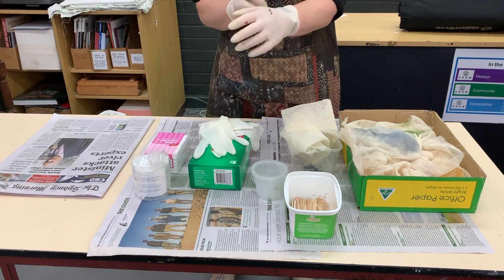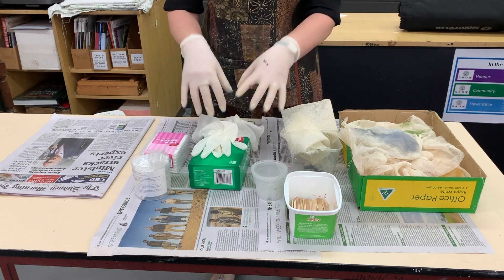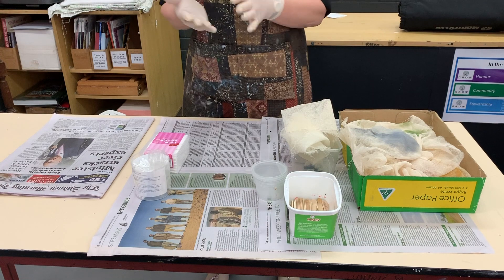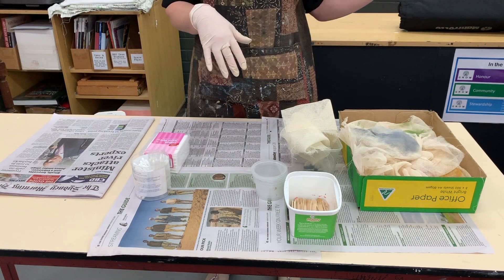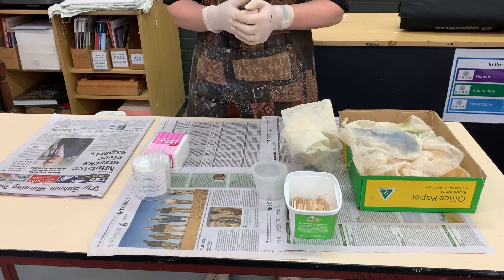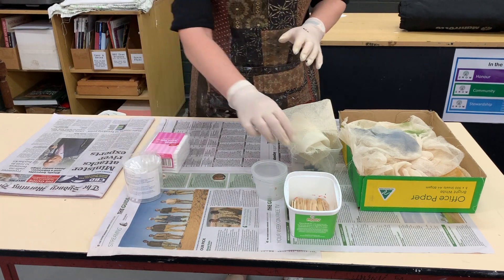If you've got a watch on like I have, make sure you get your glove over the top. Gloves are absolutely essential — don't think you're too lazy or don't like working with gloves. It's a safety precaution. Although we're using non-toxic inks, it's just better for you not to be walking around with grubby fingernails full of ink that just won't come out.